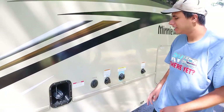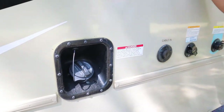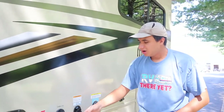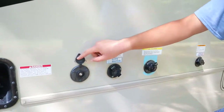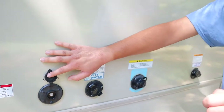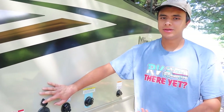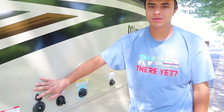Over here we have a few inlets. First, the gas inlet — it takes regular gas only, no premium or diesel. Next is the cable inlet for the TV: plug it in at your campsite to get all the channels through cable. If you don't have cable, there's also an antenna in this RV so you can find all the local channels through the air.